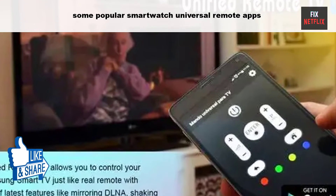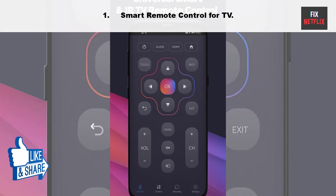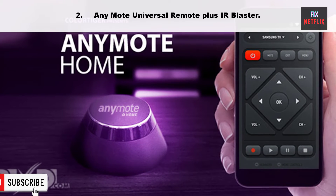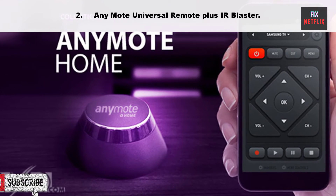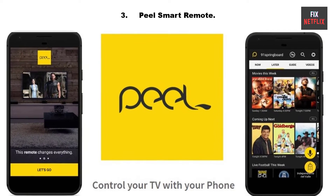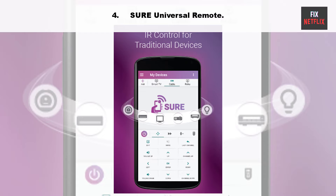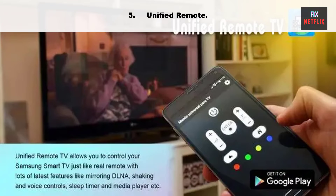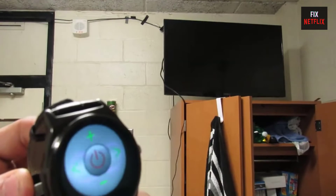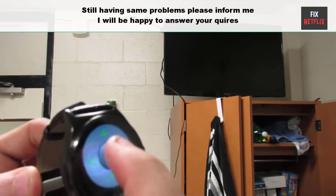Here are some popular smartwatch universal remote apps: one, Smart Remote Control for TV; two, Any Mode Universal Remote Plus IR Blaster; three, Peel Smart Remote; four, Siemens URE Universal Remote; five, Unified Remote.